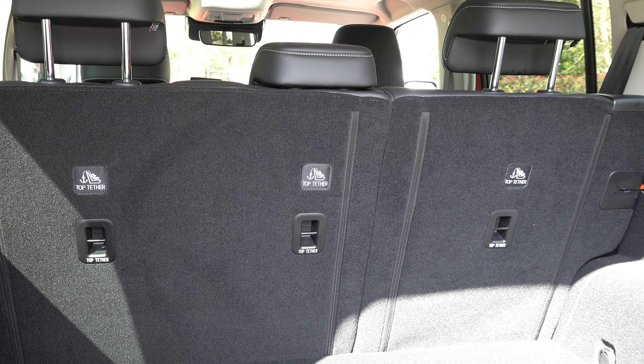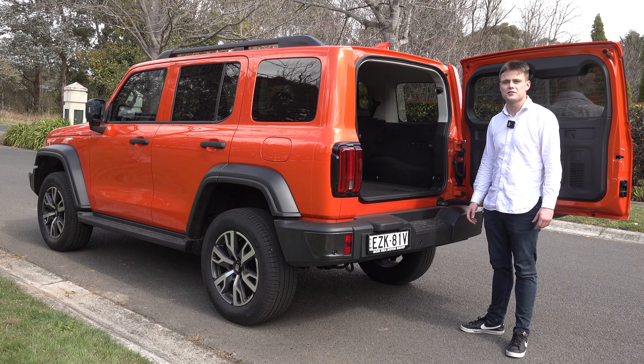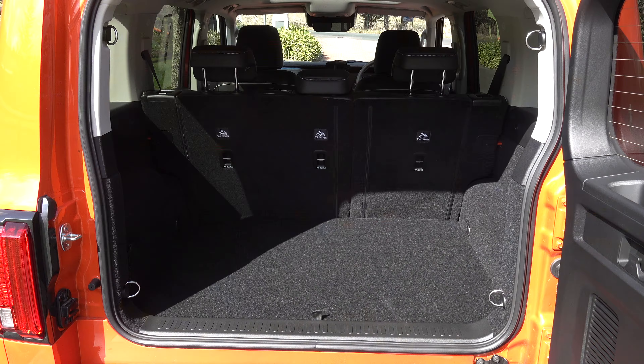Moving on to boot space: you have a side-swinging tailgate — like a Toyota Prado — which reveals 400 litres of boot space. Thanks to the square design, there's a really wide opening. Under the floor you'll find the subwoofer rather than storage, because this is a ladder-frame chassis, so there isn't much room for underfloor storage. If you need extra room, you can drop the second row down using the levers in the back seats. There are additional tie-down hooks, a net on the left side, and a 12-volt socket with an AC power outlet. Overall, the Tank is pretty practical.